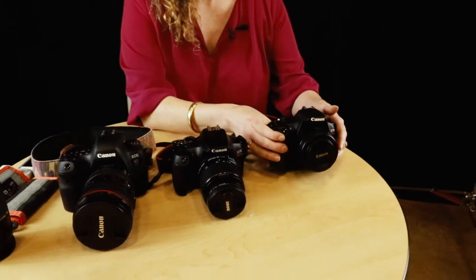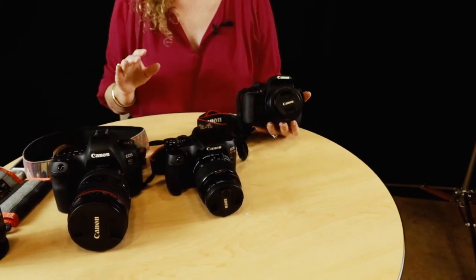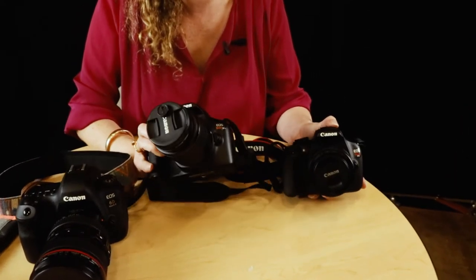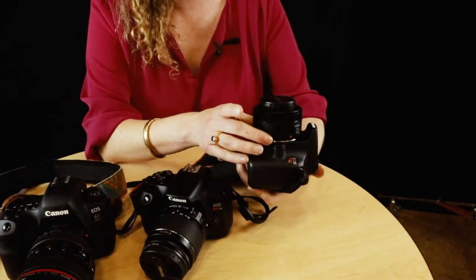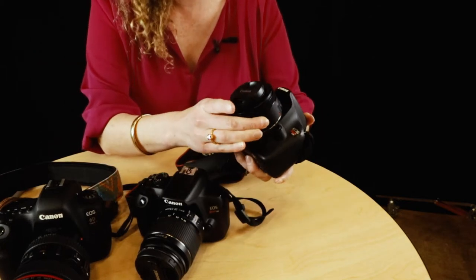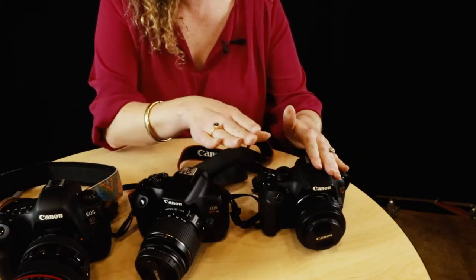First I want to show off some of the cameras I have, then we'll jump into it. Typically my students use Canon — if you're a Nikon person, sorry, this is framed more toward Canon, but I'll occasionally mention Nikon. These are two different cameras my students use: this is a T6 and this is a T5. The T5 has a 50 millimeter lens on it, which is a fixed focal length so it doesn't rotate. There honestly isn't much difference between the T5 and T6.